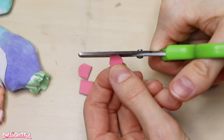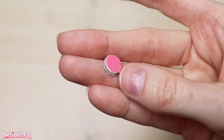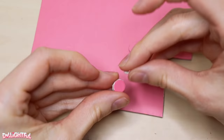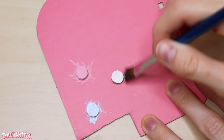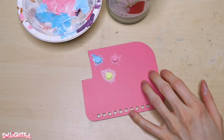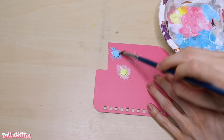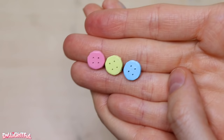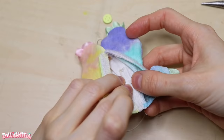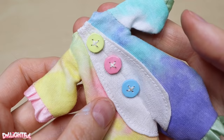Next up is buttons! I draw and cut out three circles from an old notepad cover — condensed cardboard, thin but very firm. I stick them down to a board with Sticky Tack, which makes painting a breeze. I mix up pastel yellow, blue, and pink acrylics and give each button about three layers of paint. Once dry, I coat each button with Duraclear Varnish, then poke four holes into each circle. With some help from a pair of pliers, I sew all three buttons down the front using one embroidery thread.